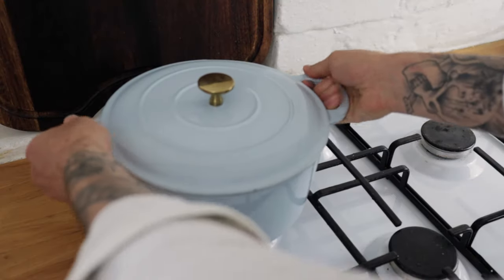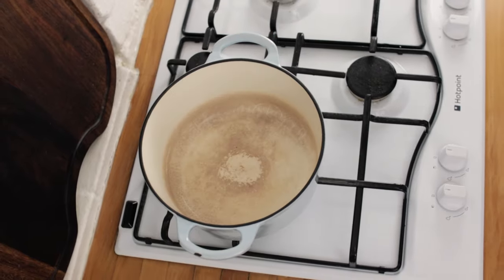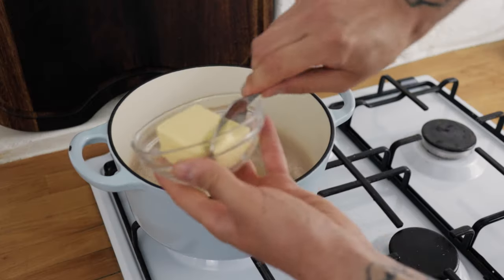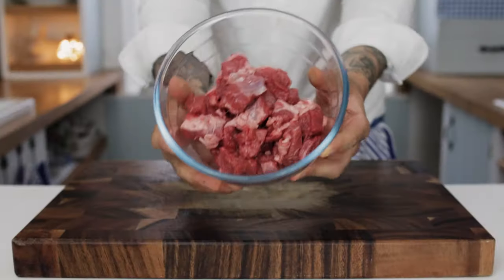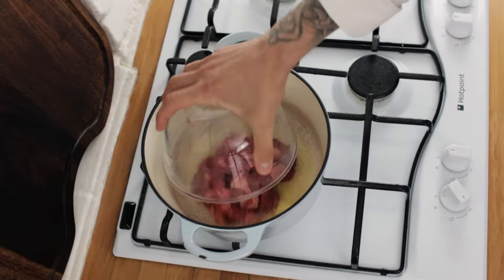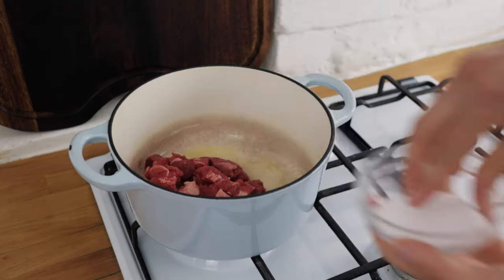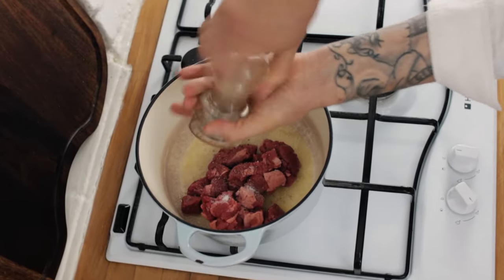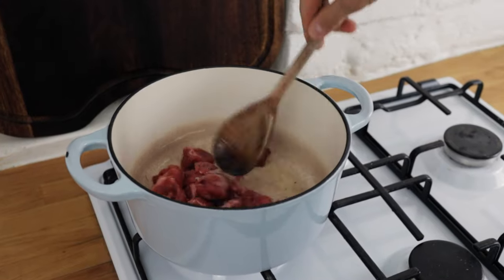The first thing we're going to need to do is pop a dutch oven onto the hob, turn the heat up high, add a little splash of olive oil and chuck in a nice generous knob of butter. The first ingredient we need is some lovely leg of lamb. Chuck your leg of lamb into the pan, season with a pinch of salt and some freshly ground black pepper, and we want to get a nice bit of colour on the lamb.